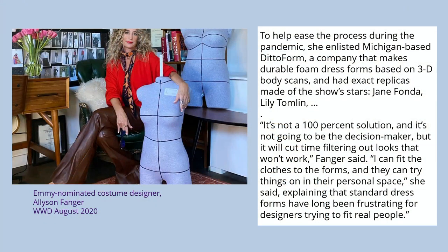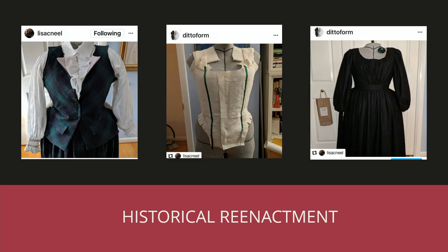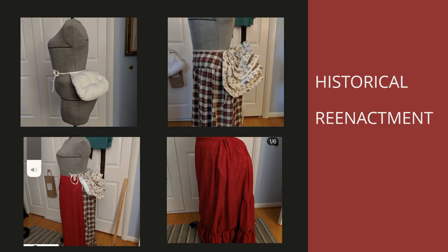I've done a few celebrities. The show Grace and Frankie with Jane Fonda and Lily Tomlin — during the pandemic somebody else scanned them, but I did make Jane Fonda's body. She has a kind of tiny waist. This was the costume designer's. Historical reenactment works really well with the ditto form — we scan you wearing the corset, so it's nice and hard. You don't have to take off the dress, take off the corset, sit down and fix the dress, then put the corset back on. And the form can hold the weight of all these things.